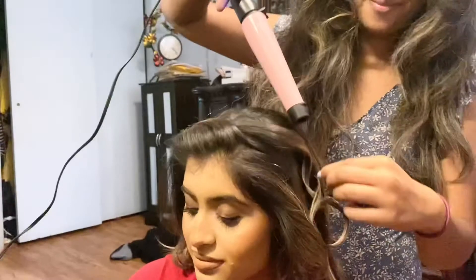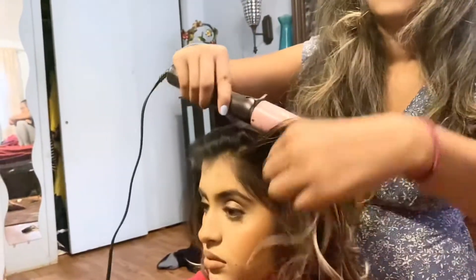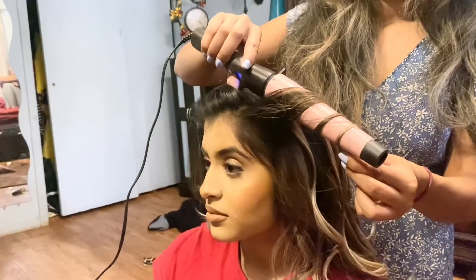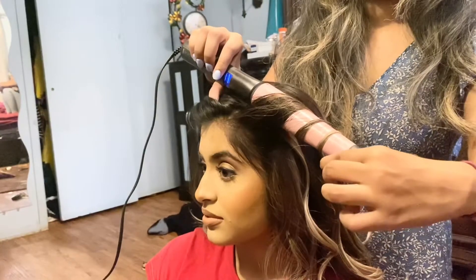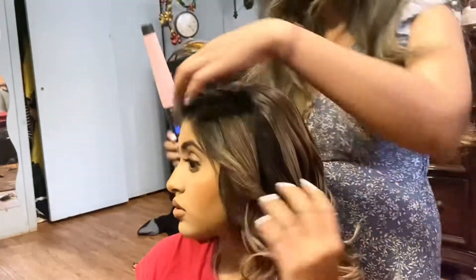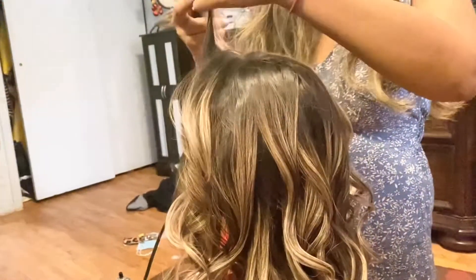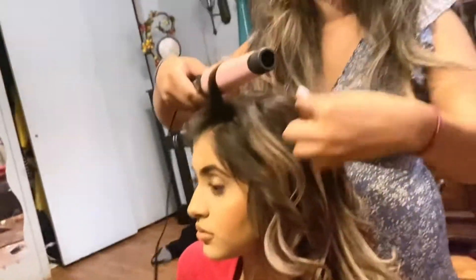It comes with a heating glove, but we have lost it. But it works very well, very effective. It has an auto shutoff. It can go up to 410 degrees, which is very effective for most hair types. It's 120 voltages, so it doesn't take up that much electricity. It has an LCD temperature display and it has holders so that you can place it safely without burning anything.